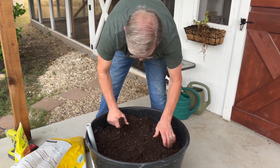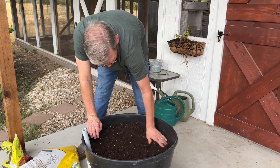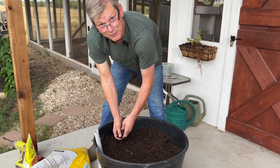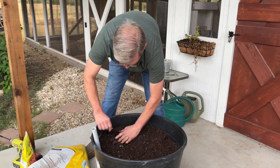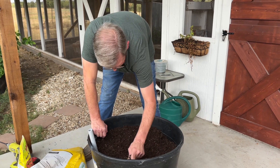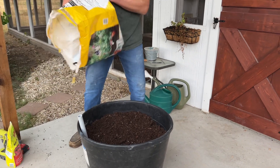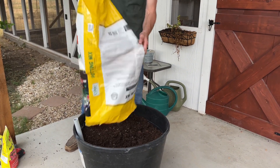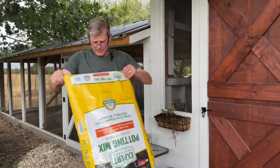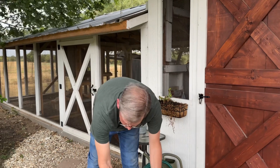I actually bought this potting mix at Walmart, and it's been sitting out in our garden center for a while so it's a little packed. If you buy the stuff in the spring when they're actually moving it - and I can feel the sprinkles now - if it's been in a warehouse hopefully it's been out of the sun so it's not packed. This one still has a little bit of moisture in it. I usually take one bag to fill one of these tubs.